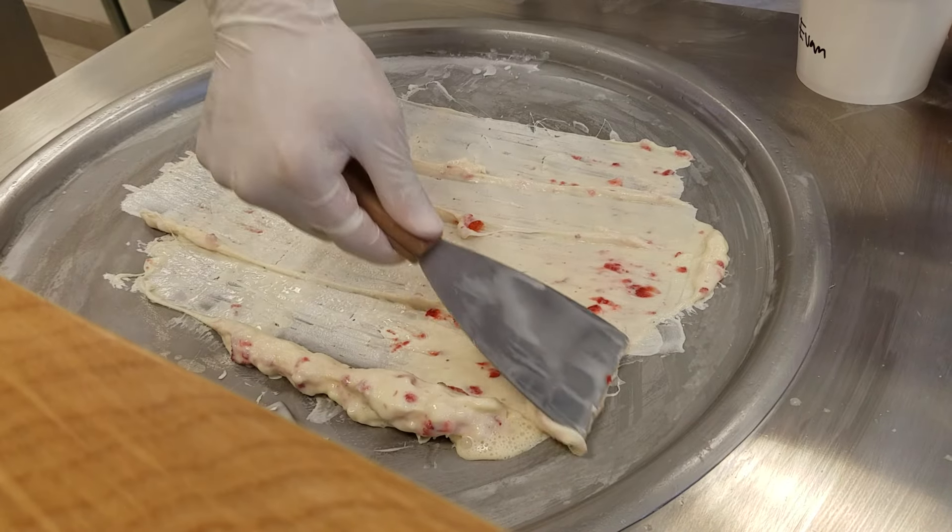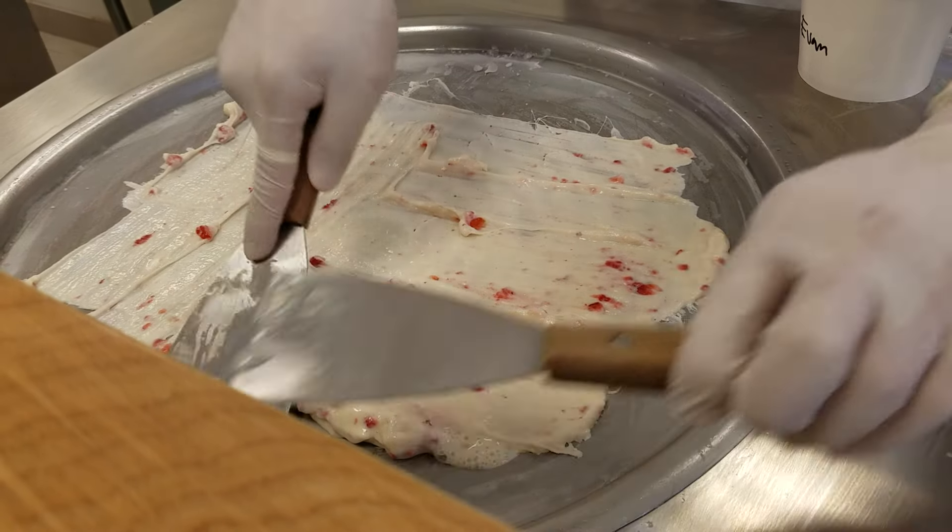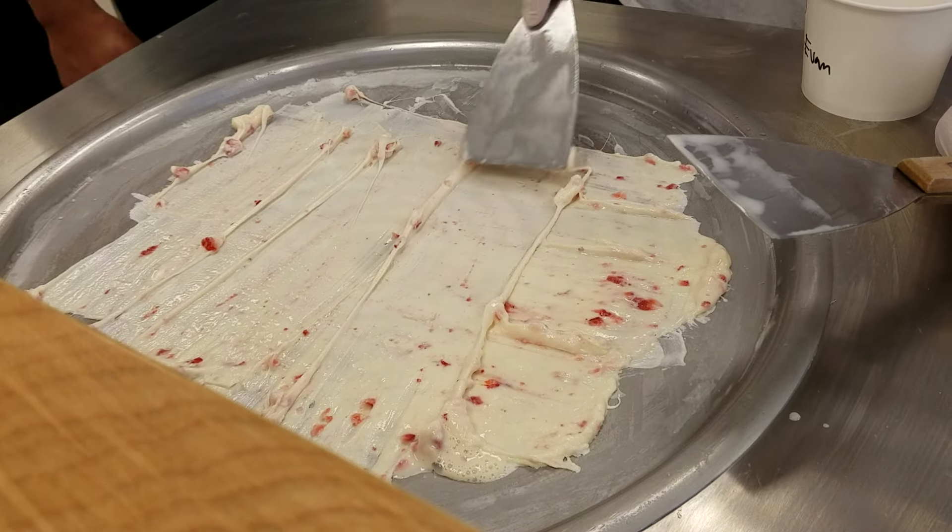It's like a paintbrush. Spackle. It's a delicious spackle.